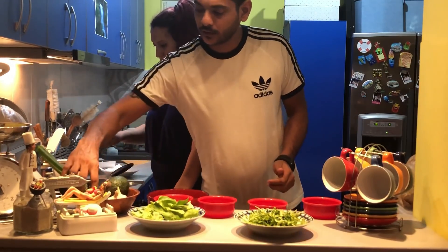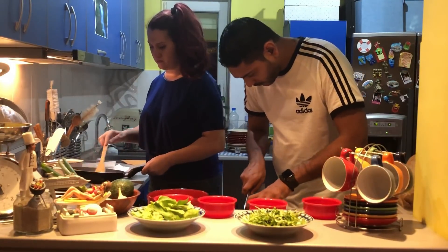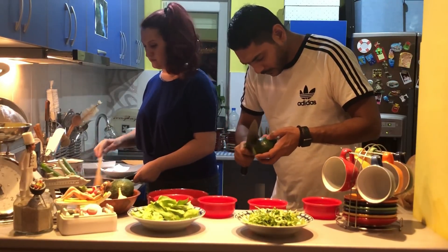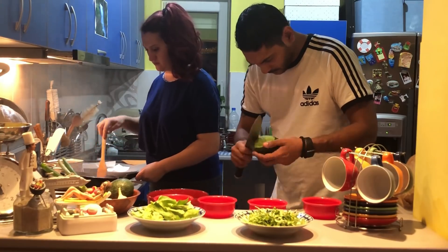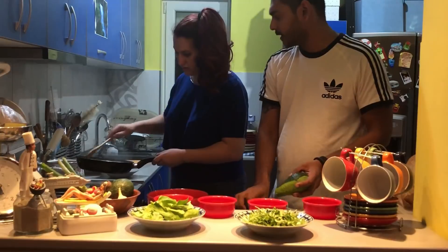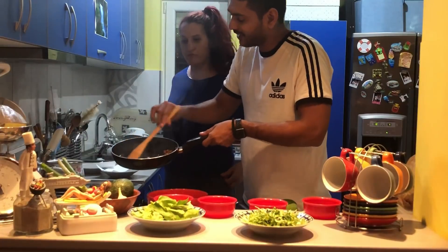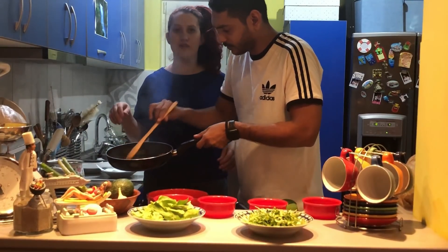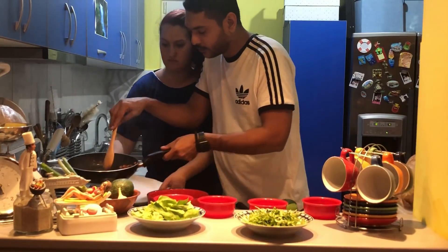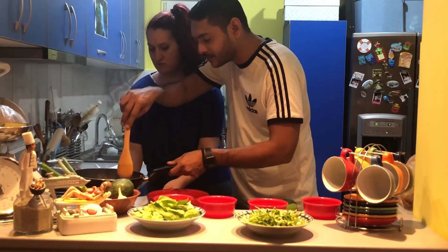Next, I'm going to take the avocado and peel it. As you can see, our bacon is ready and crispy — just drain out the fat. Remove the bacon into a bowl lined with paper so that the excess fat is drained.